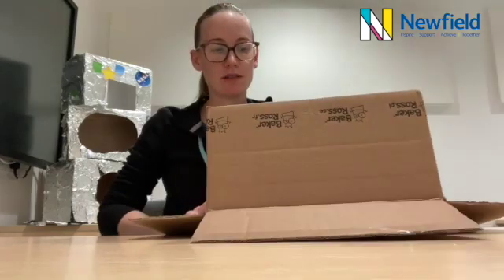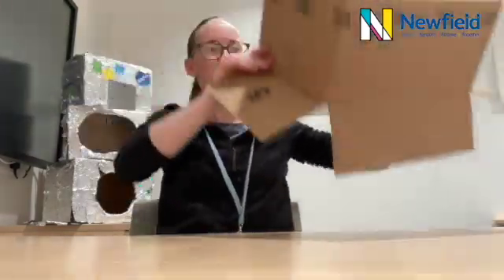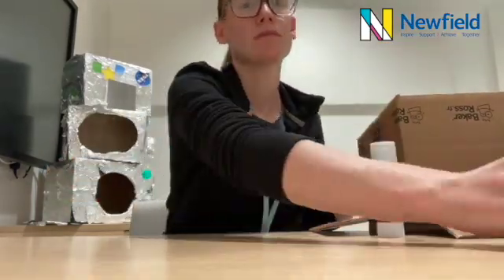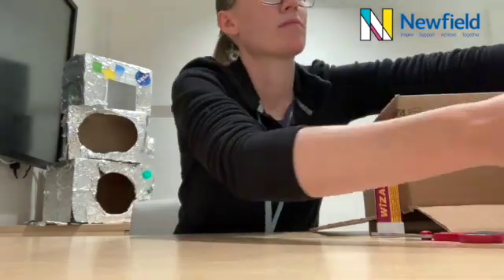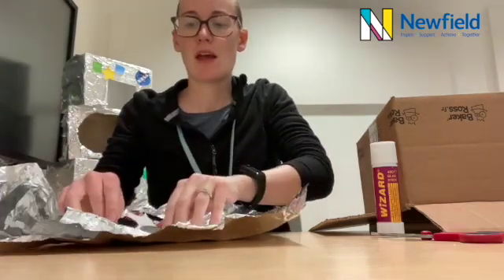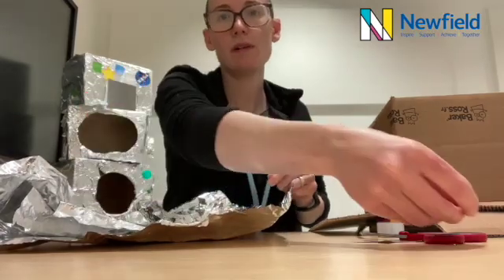So now I'm going to show you how to make an astronaut helmet at home. You're going to need a cardboard box that's big enough to put your head inside, some glue, some scissors, some shiny tin foil, and anything else that you might like to use to decorate your helmet.